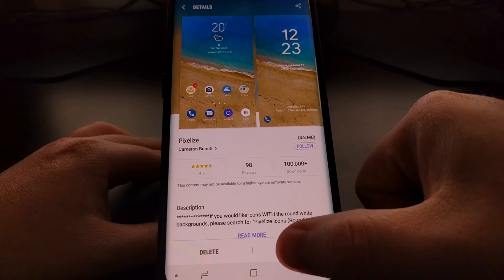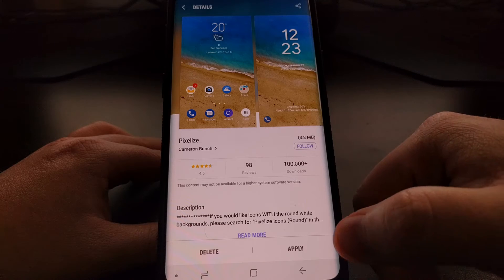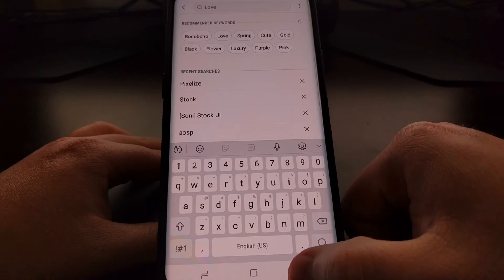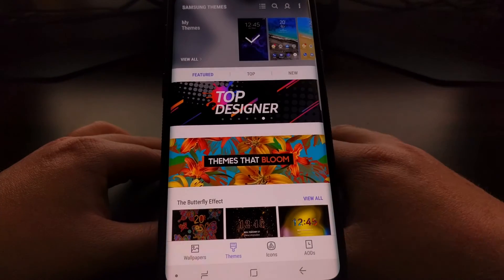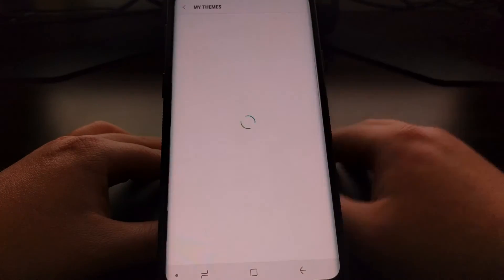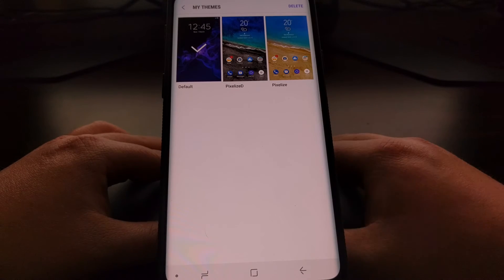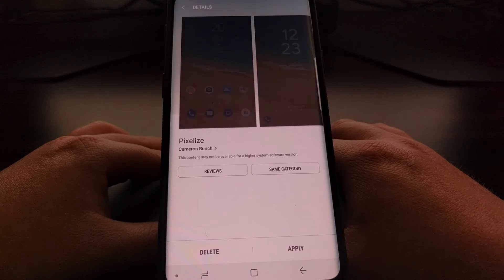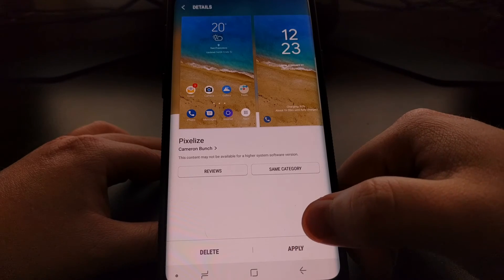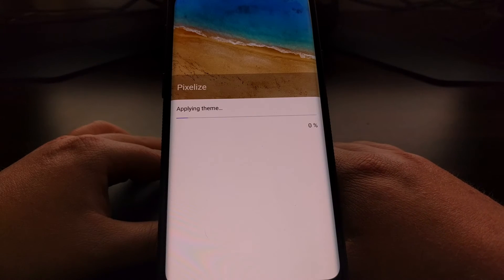Once we tap on that we're going to see a download button at the bottom. Just tap on that download button and it's going to save it to your device. You'll have all your downloaded themes in the My Themes section. Tap on the one you want to install and apply, tap the apply button, and confirm the installation.